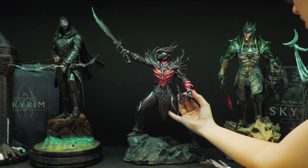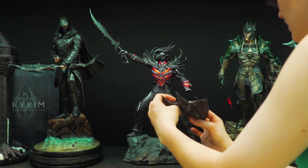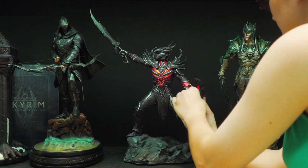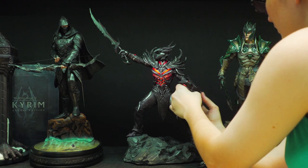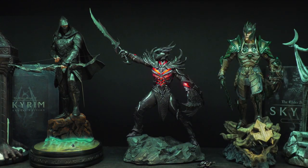Here we have the regular axe. Let's just put on the exclusive shield, which I think looks better. They both look nice, but I prefer the shield.